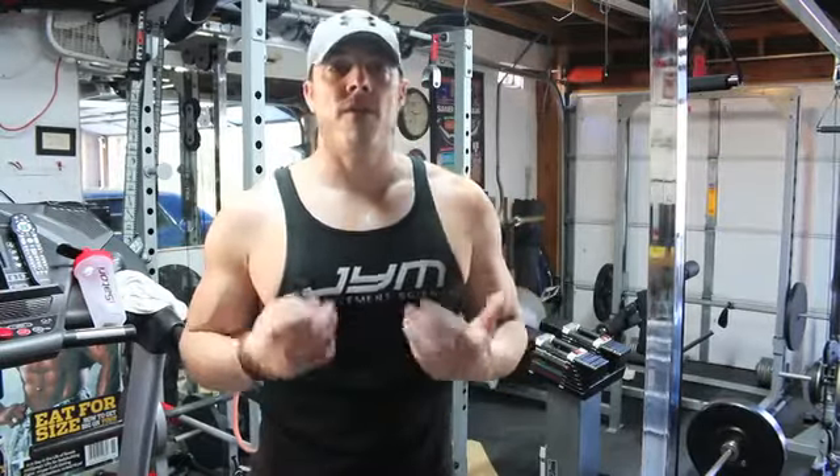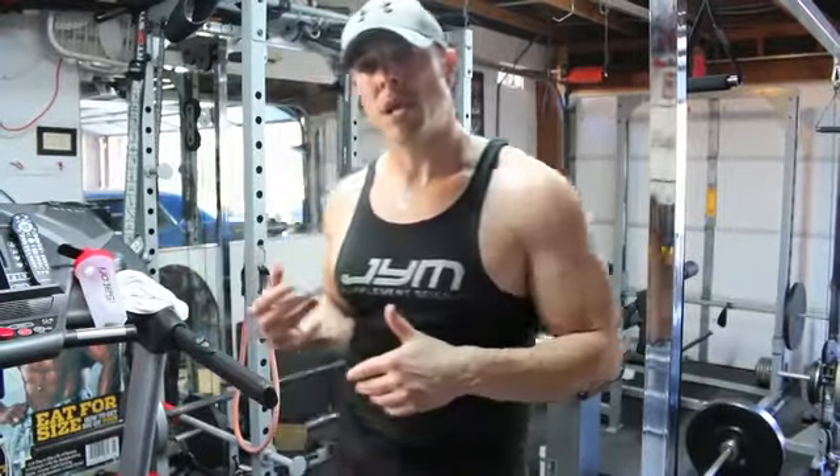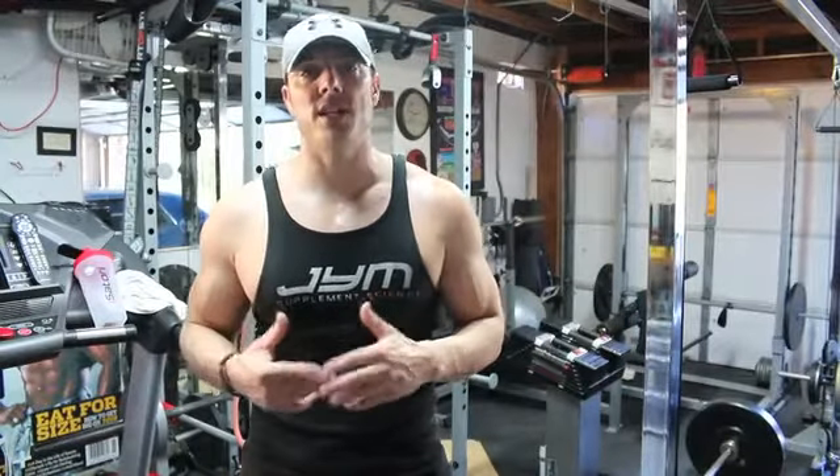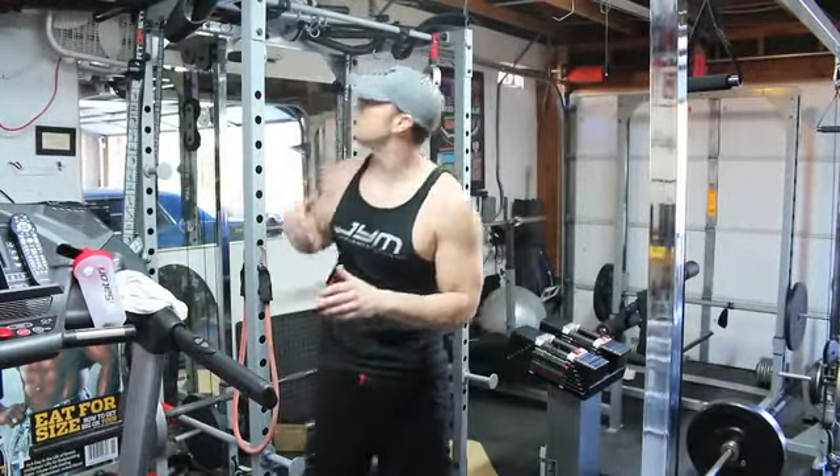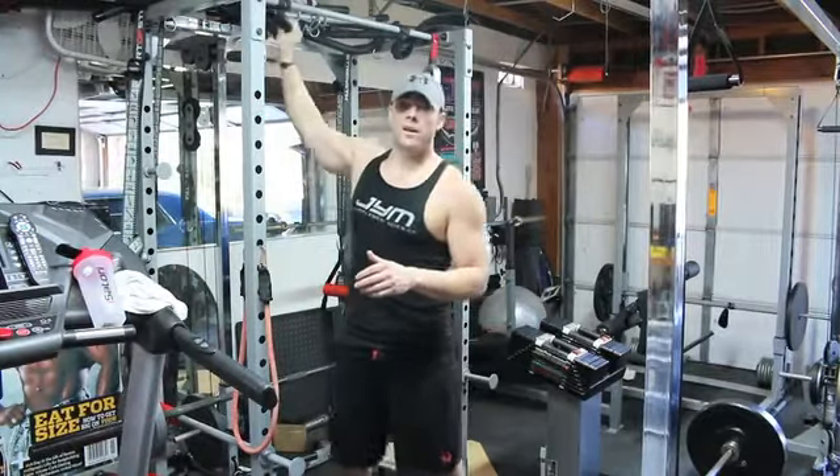I'm going to show you one of my favorite ab movements — a superset. I'm going to demonstrate the exercises, talk about the reasons why we do them, and the order in which we do them, because that is very crucial. First things first, we're going to do a hanging leg raise.